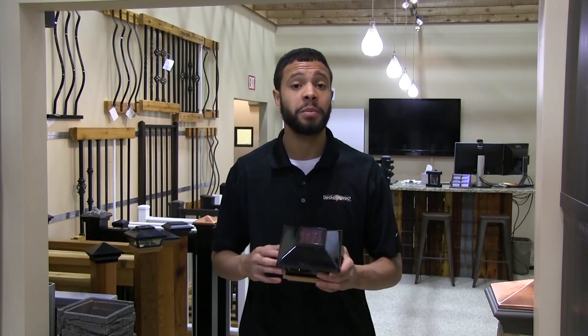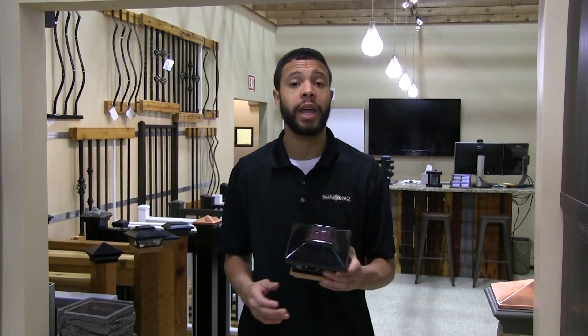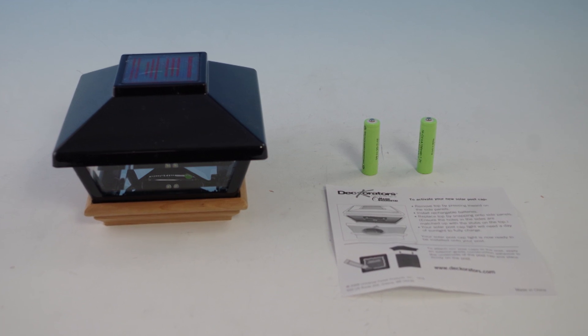With a full charge, you can expect a typical run time of roughly 8 to 12 hours in the summer months and about 4 to 8 hours in the winter months. This post cap is sold individually and includes installation instructions as well as two rechargeable batteries.